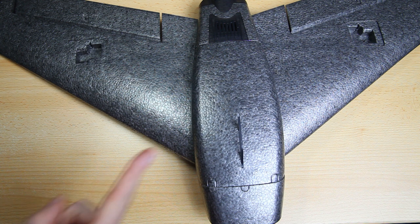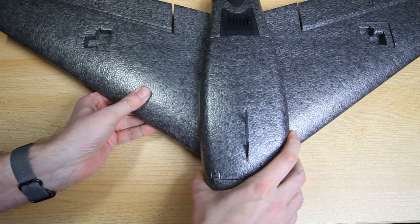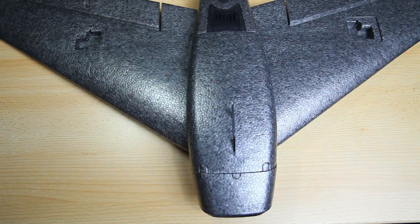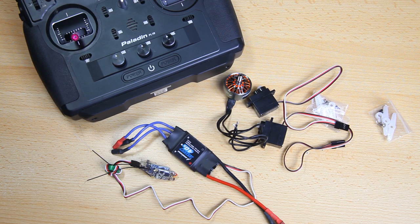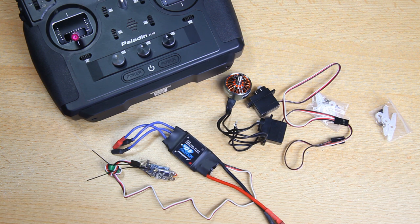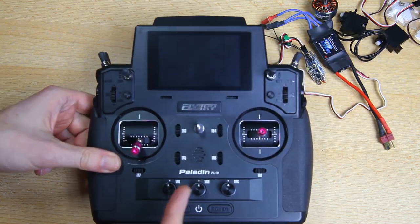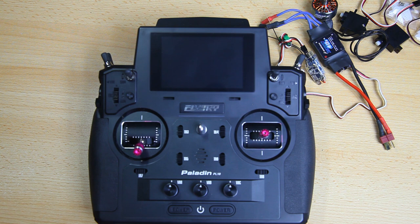So what do we actually start with? Not with the airplane. You might be tempted to glue on the wings straight away, but no — you want to start with the electronics for your aeroplane. One of the reasons for this is that if you don't set up the servos first and you glue in the wings, you can't actually install the servos easily anymore. So it will be far easier to set up your electronics first. Let's start with the radio — let's make a model for your airplane and set that up.